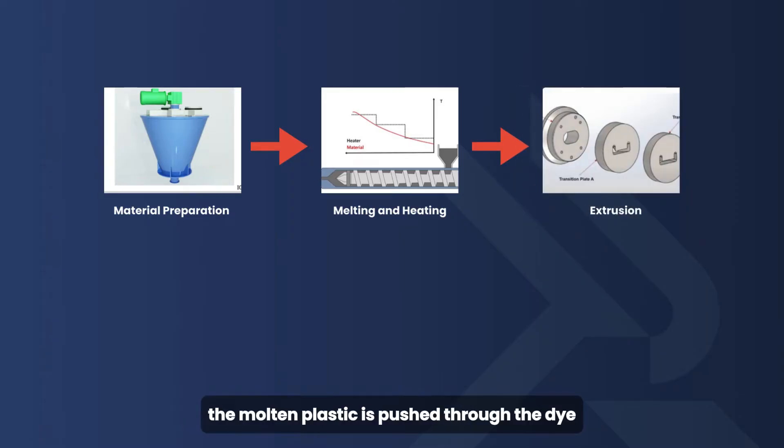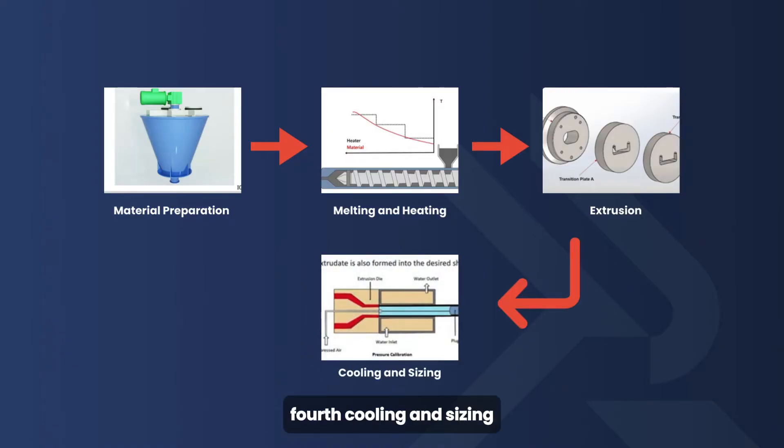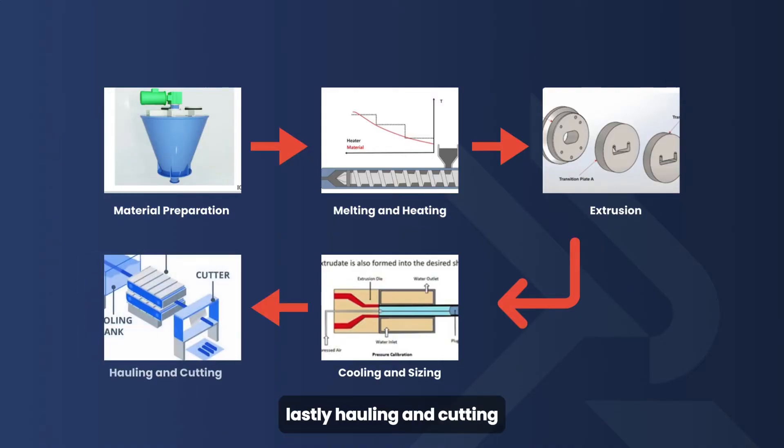Third, extrusion: the molten plastic is pushed through the die. Fourth, cooling and sizing: the extrudate is cooled using water baths or cooling rolls to solidify. Lastly, hauling and cutting: the continuous profile is pulled and cut to the desired length.